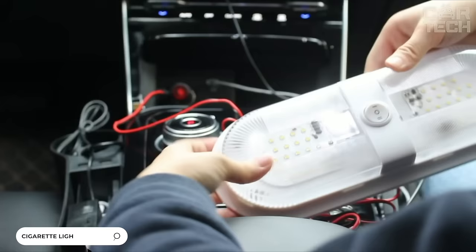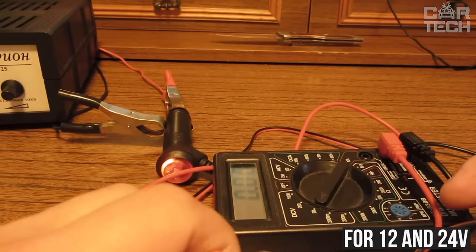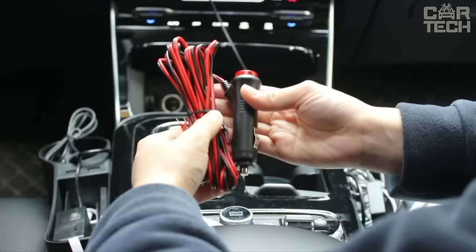The cigarette lighter plug with button allows you to control the power supply of additional devices connected to the onboard network. It is used for 12 and 24 volt operating voltage and the wire length is 59 inches. A 5 amp fuse is installed inside. Supply includes one cigarette lighter plug with button and wire.